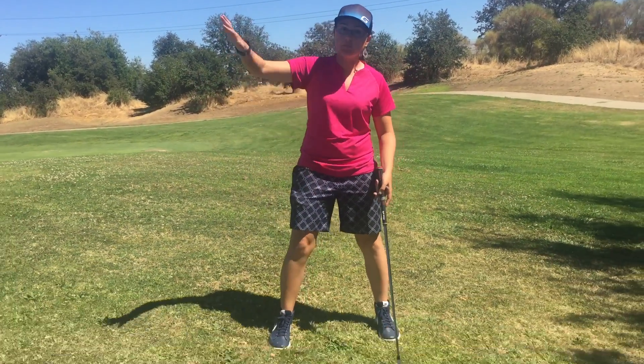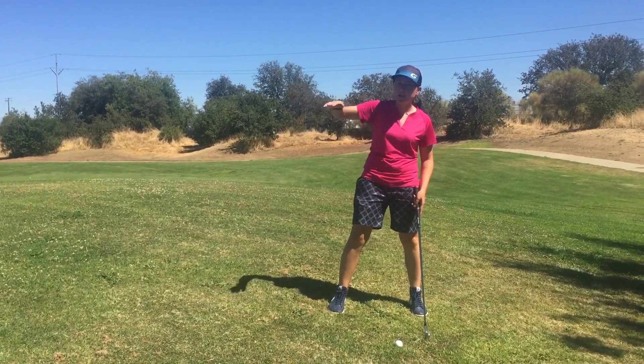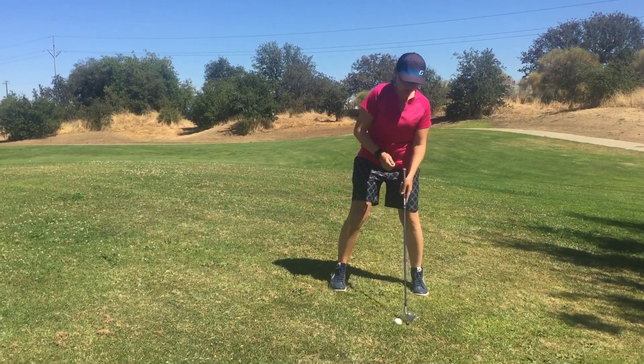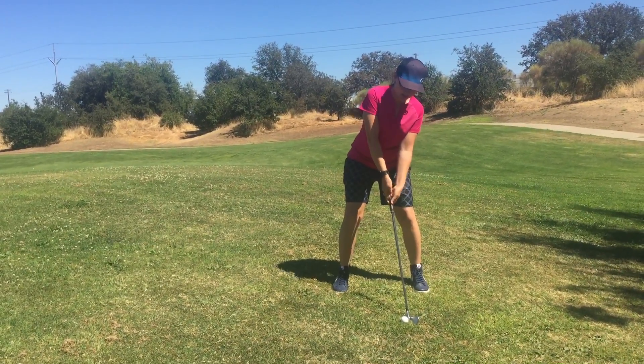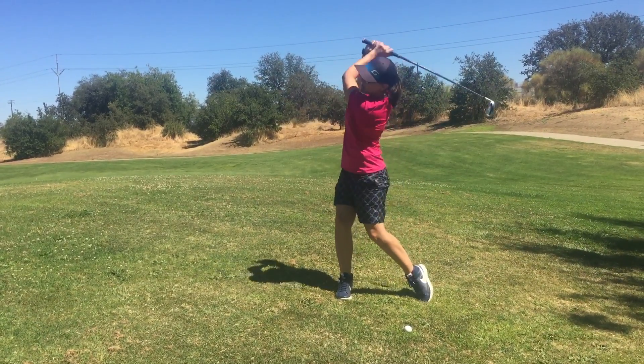As you can see right here, I've got an upward type of lie here for me being left-handed. This way is going to be an upward lie. So all I'm gonna do is match my upper body to the terrain. It's gonna look a little something like this, and you want to maintain this through the swing.